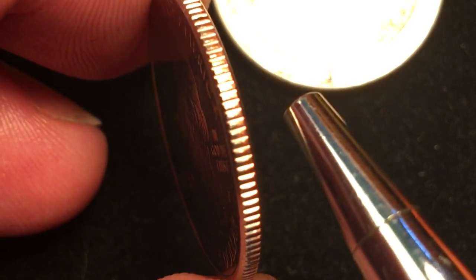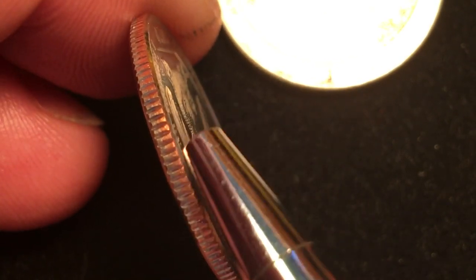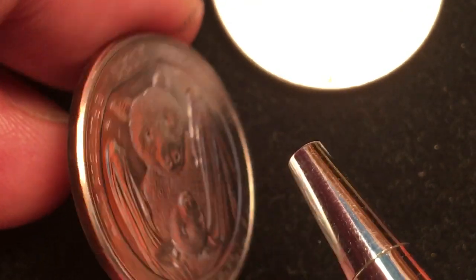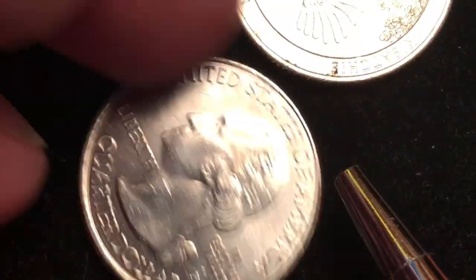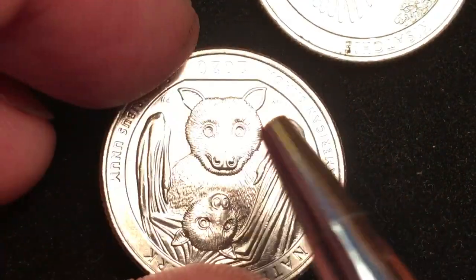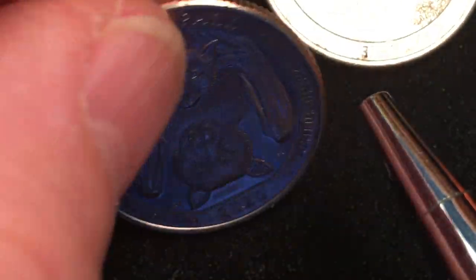If we tip it up we see that it's a copper-nickel clad copper — you can see the copper coming through there. And when we tip it over we see the beauty of it. When you flip American quarters over, you need to flip them, not tip them. So if we go this way it's going to be upside down — what we want to do on these quarters is just flip it like this.